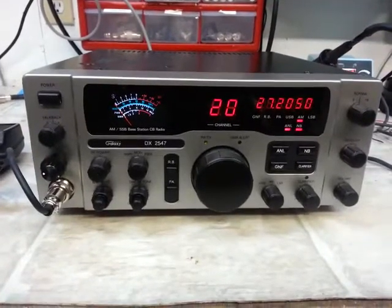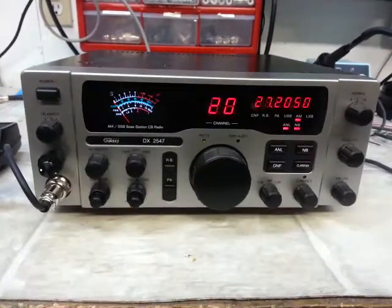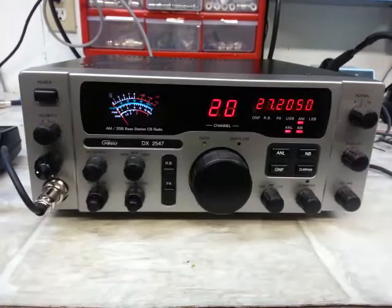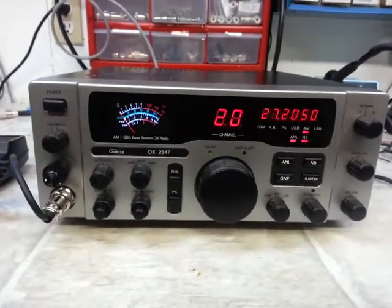Hello again everyone. Truck CB Sales here with a tune-up report for Anthony on this Galaxy DX 2547.